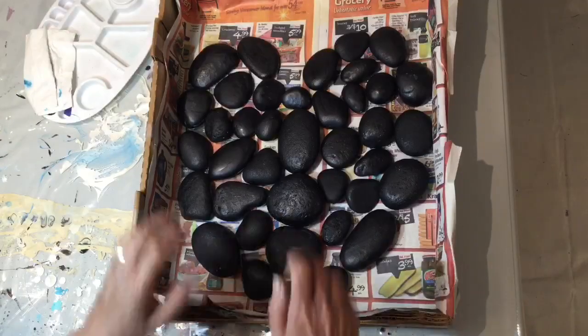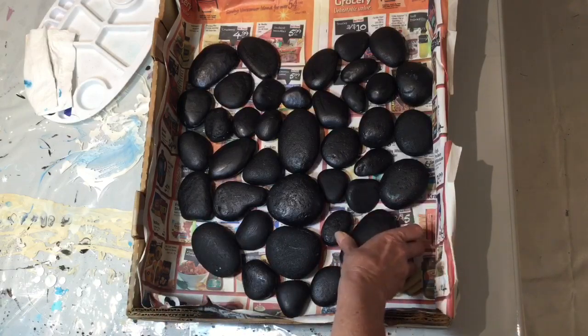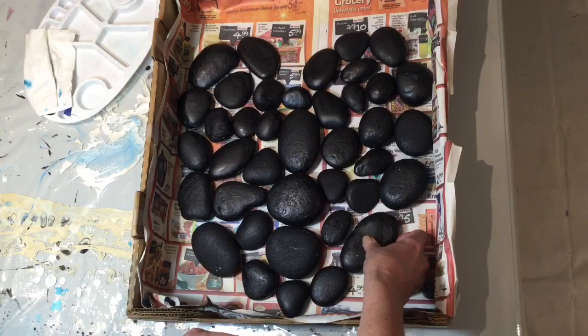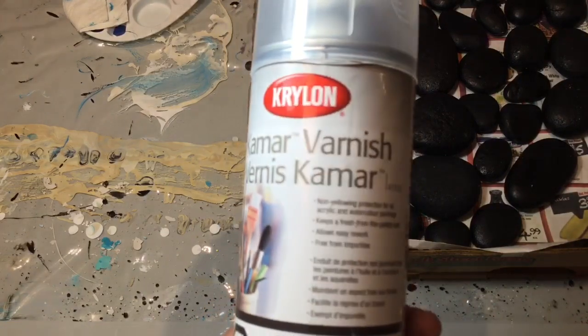So now what I want to do is, because these are going to go and sit in my garden outside on the front, I need to turn all my rocks over to the other side like so, because I want to protect them. So I'll go outside and I will spray them with Krylon Kamar Varnish.